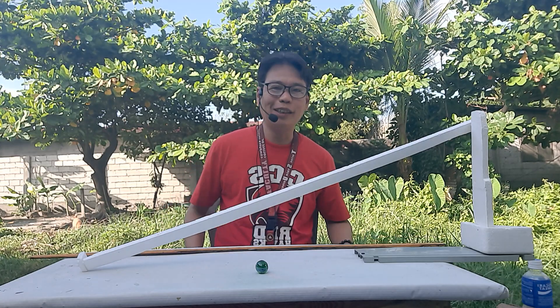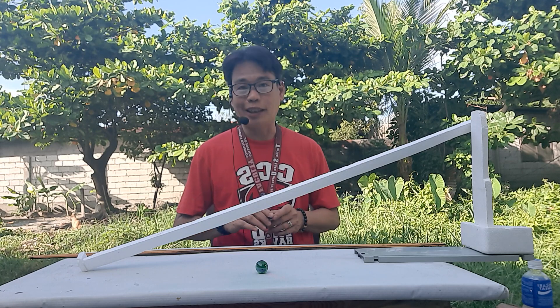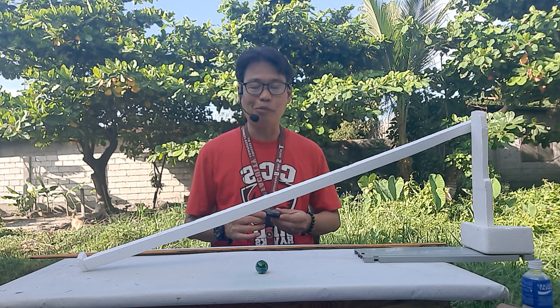Hello, good morning to everyone. I'm here to show you our first experiment regarding rectilinear motion, the first topic on this subject.